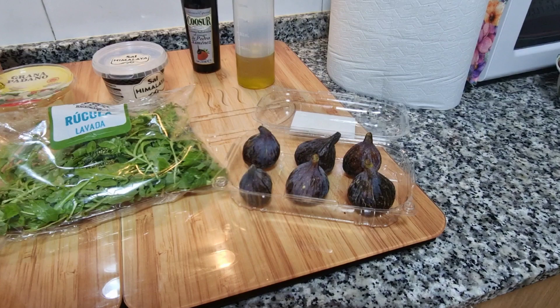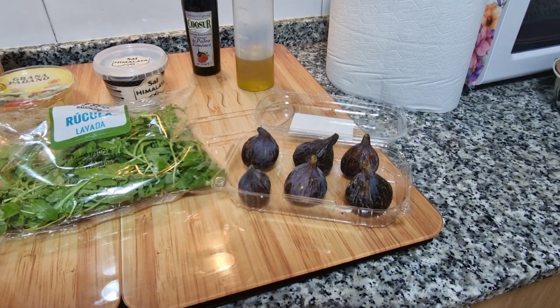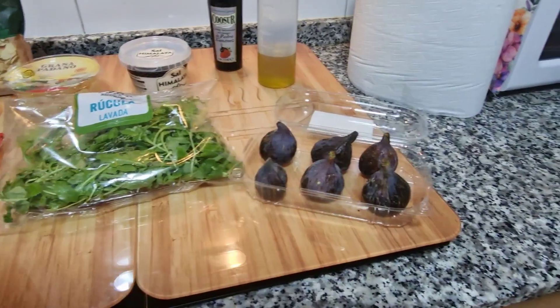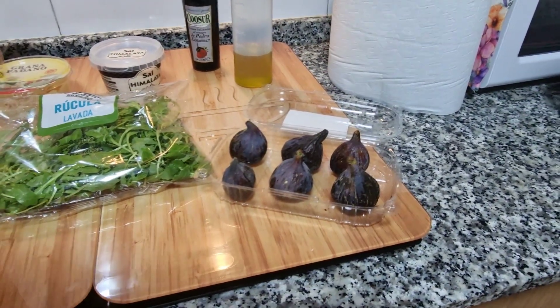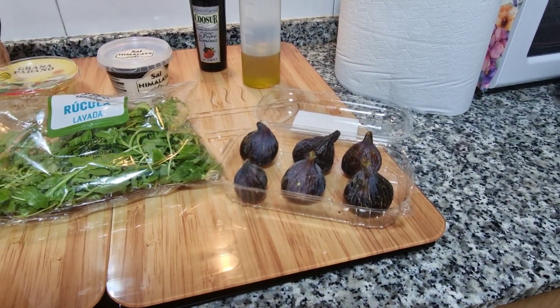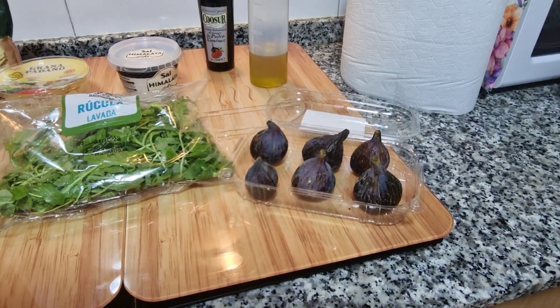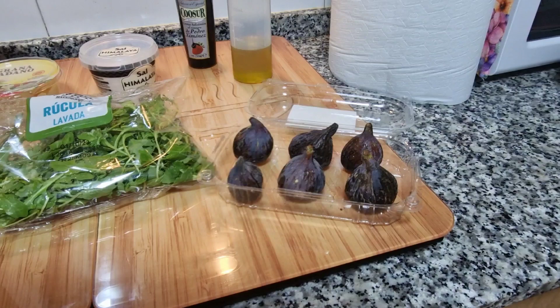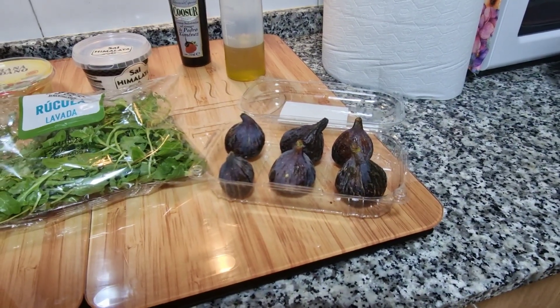Hola amigos, tenemos una nueva receta: vamos a hacer una rúcula en carpaccio de higos. Así tal cual, sencillísimo. Pasamos a los ingredientes: voy a utilizar 6 higos de un tamaño pequeño-mediano.